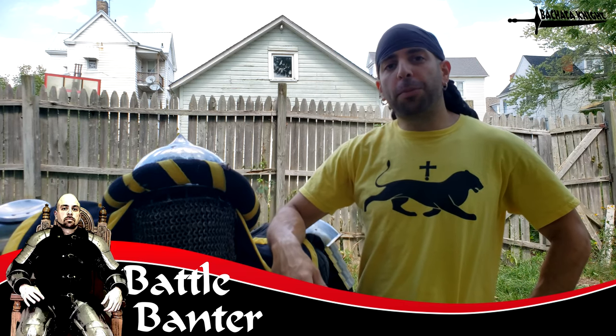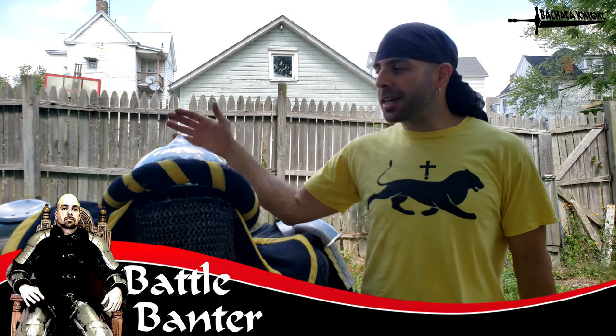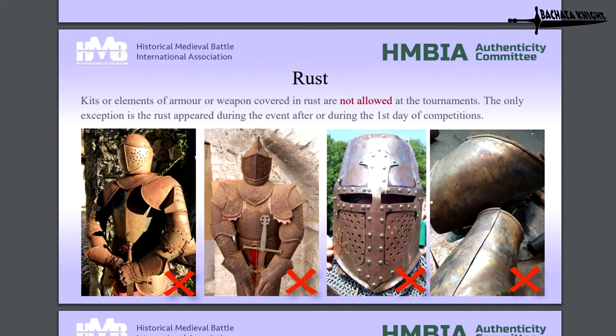No rust allowed. You heard me. There's absolutely no rust allowed in HMB. Why? It says so right here in the rule book. And stay tuned for this cool little experiment that I did.